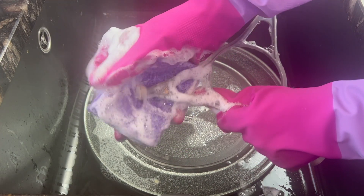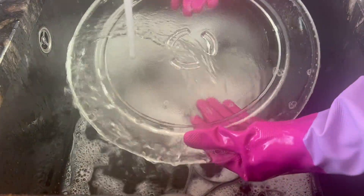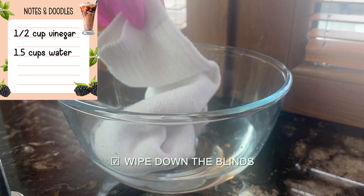I washed the remaining parts of the microwave in the sink with hot water and dish soap and placed them on a towel to fully dry. Now that the microwave was out of the way, I moved on to the sink and window area.